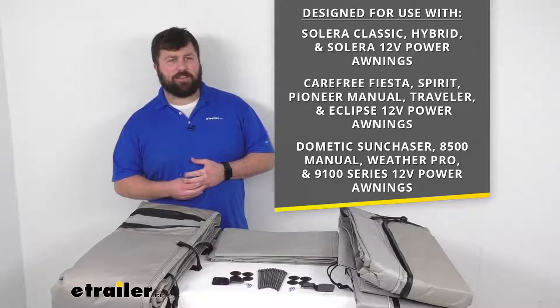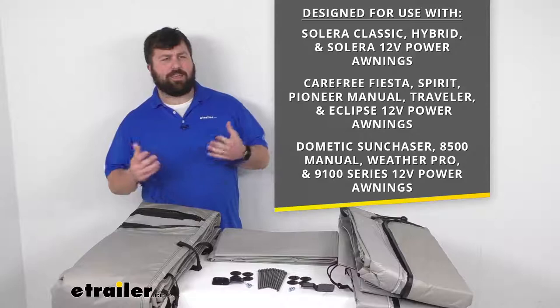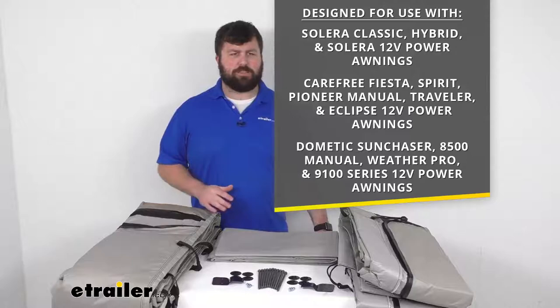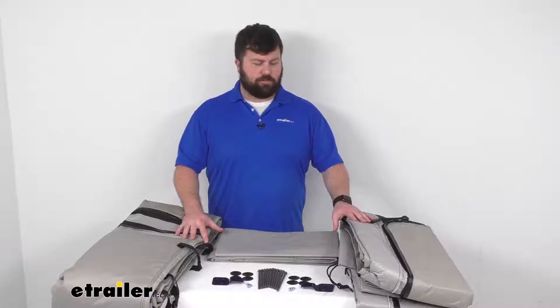This is designed to work with the Solera Classic, Hybrid, and Solera 12-volt power awnings, as well as the Carefree Fiesta, Spirit, Pioneer, Manual Traveler, and Eclipse 12-volt power awnings, and the Dometic Sun Chaser, 8500 manual, WeatherPro, and 9100 series 12-volt power awnings. So if you have any of those awnings and you're wanting to put some walls up to enclose that space, make it a little more private, a little cooler, and keep the bugs out, this is going to be a great option for you.